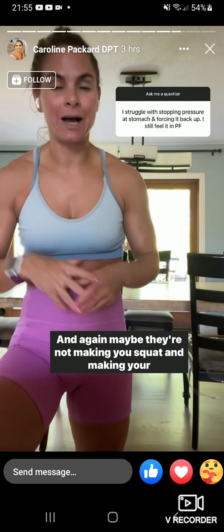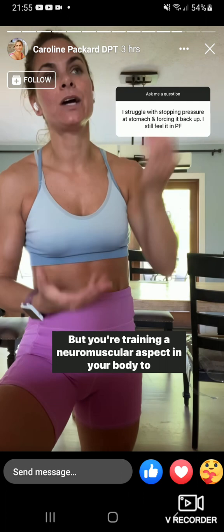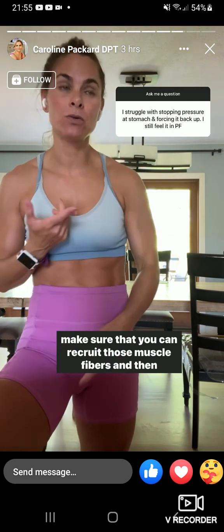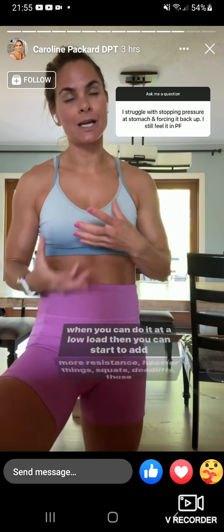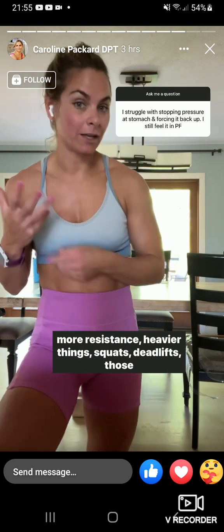These exercises might not make you sweat or make your muscles super sore, but you're training a neuromuscular aspect in your body to make sure that you can recruit those muscle fibers. And then when you can do it at a low level, you can start to add more resistance — heavier things, squats, deadlifts, those sorts of things.